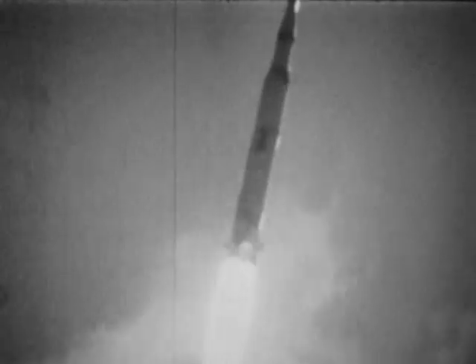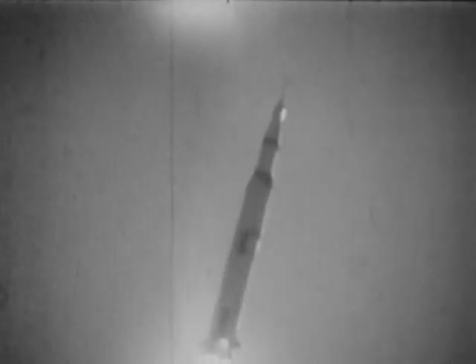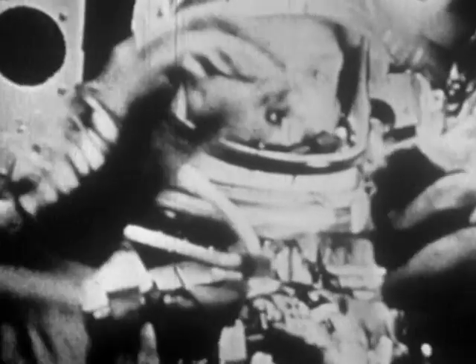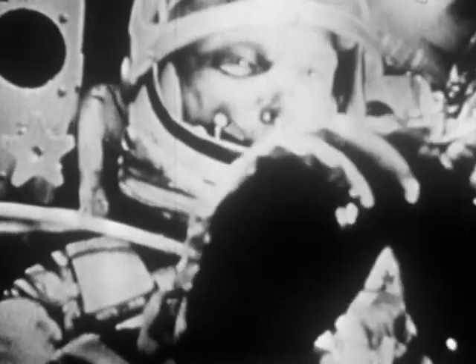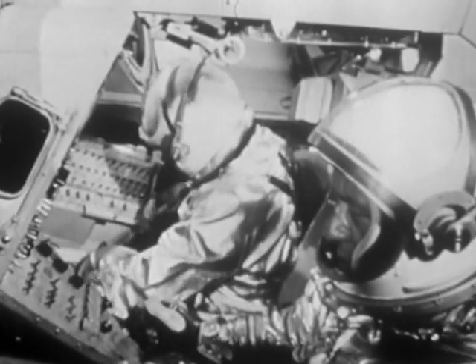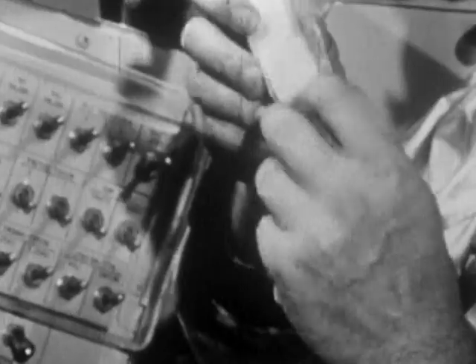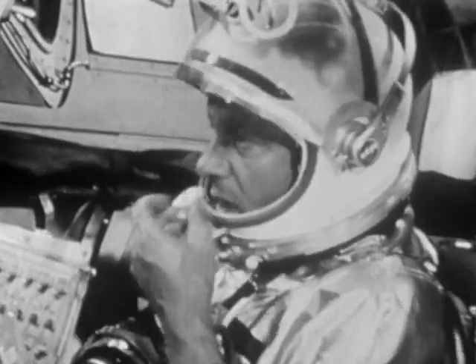When exploring outer space, you have to take everything you need with you—clothes, food, even the air to breathe and the water to drink. To cope with the high demands put on them during their spaceflight, astronauts also need special food. It has to be very light and require little space and no refrigeration during the entire mission.